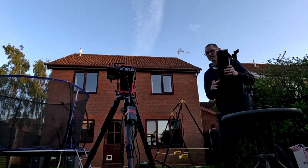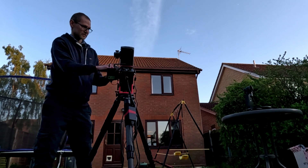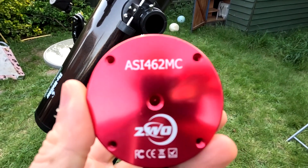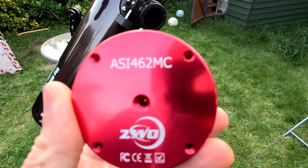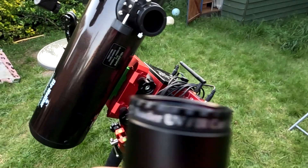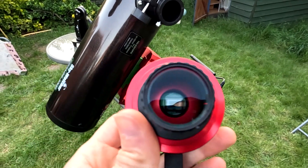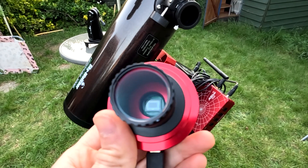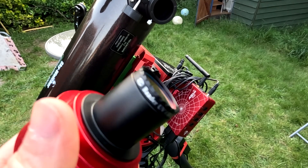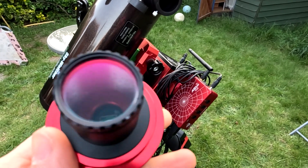So there we have it — the mini Quattro as I call it, the Heritage 100P mounted on the AM5 mount. We just need to add that small sensor camera I mentioned, and the one I'm going to use tonight is a ZWO ASI 462MC. You can see the little sensor down there, and I've got a UV IR cut filter on the front. That's because it's a full spectrum sensor that lets in all the light across the whole spectrum — we're just going to cut off some of those UV and IR wavelengths.